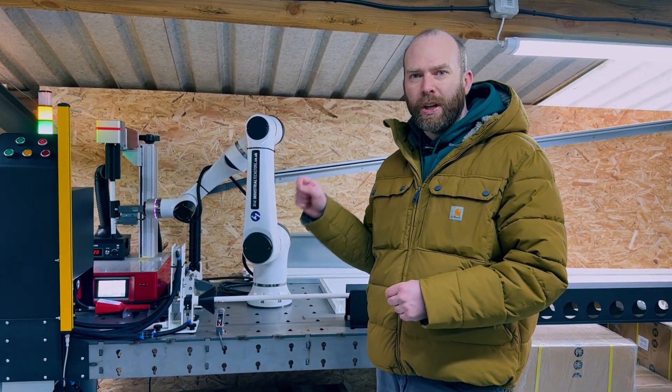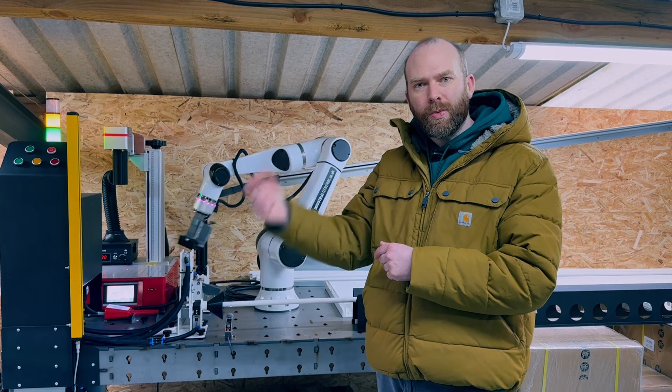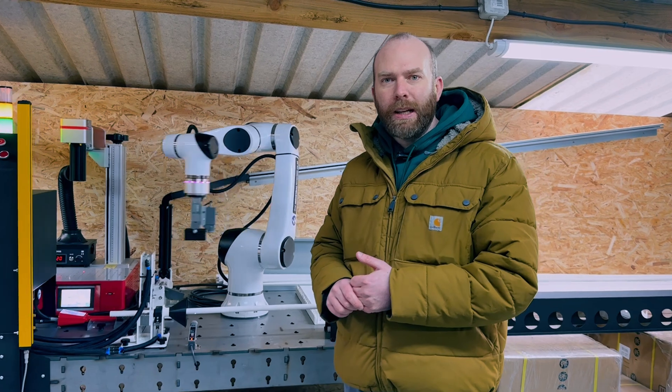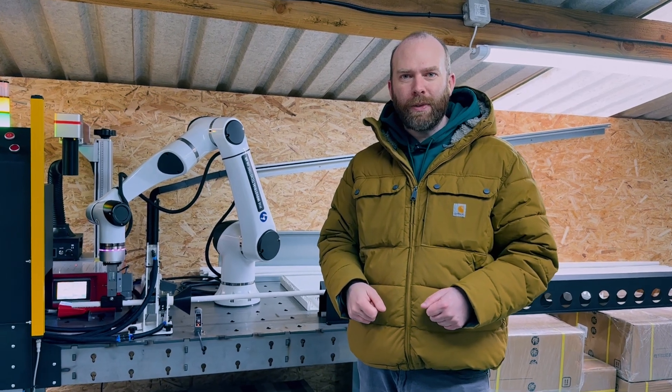We currently have a range of five sizes from 800 millimeter reach all the way to 1.3 meters, with different weight loadings as well. Please check out our website, industrialtechstore.co.uk, and let us know if we can help you with any projects where you want to get a robot involved. Thanks very much.